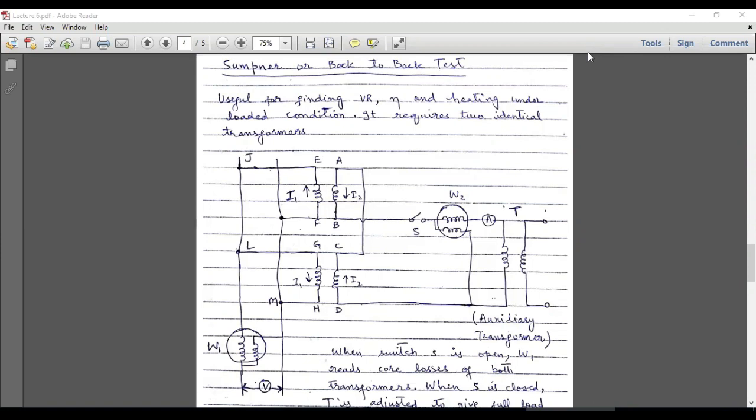Welcome to the electrical engineering YouTube channel. In this tutorial I am going to demonstrate another very efficient test which can be performed on transformers, and that test is called the Sumpner's or back-to-back test. The purpose of performing this test is to calculate the voltage regulation, efficiency, and heating loss under loaded conditions. These measurements can be done simultaneously when performing this test. This test requires two identical transformers.